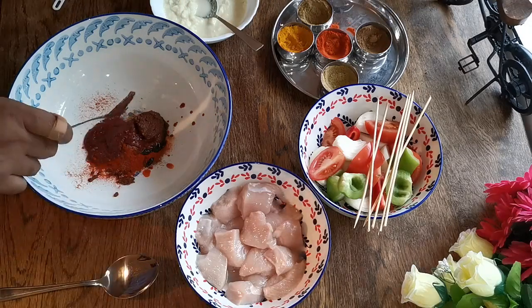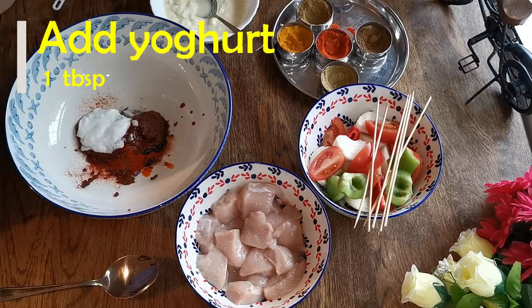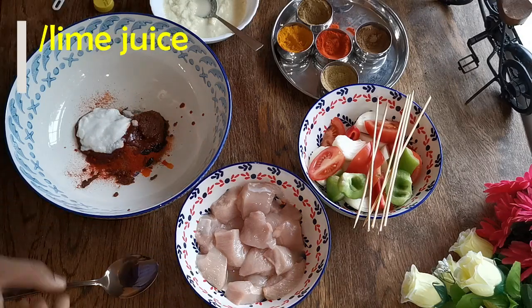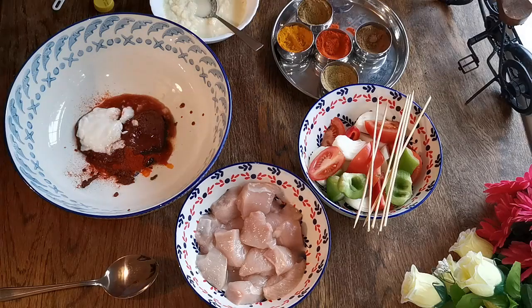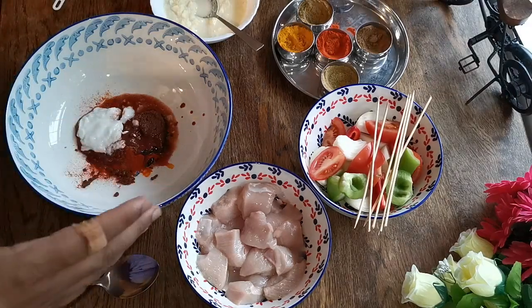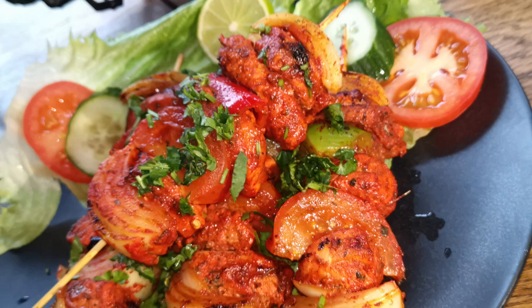Now I'm going to add about one tablespoon of yogurt. If you watch my chicken tikka recipe, I've done two versions — one with yogurt and one without. You can have a look. Now I'm going to add some lemon juice, about one tablespoon — I've got two half tablespoons here. I always recommend adding fresh lemon to the tikka marinade, but I don't have fresh lemon today, so I'm using lemon or lime juice.